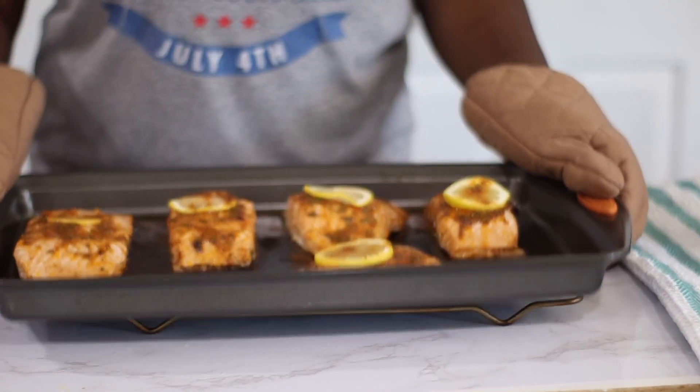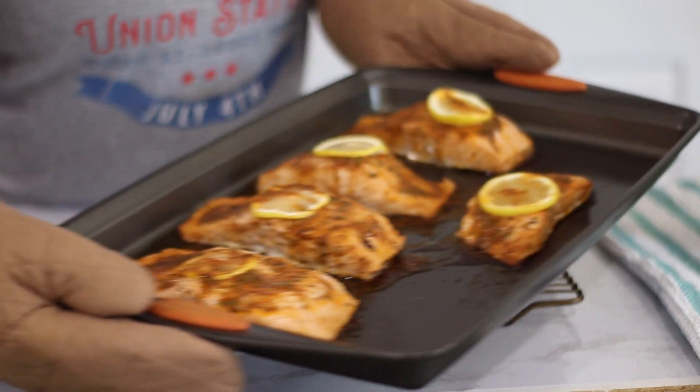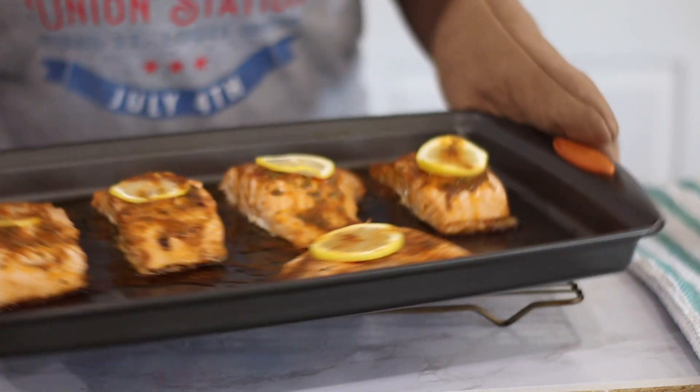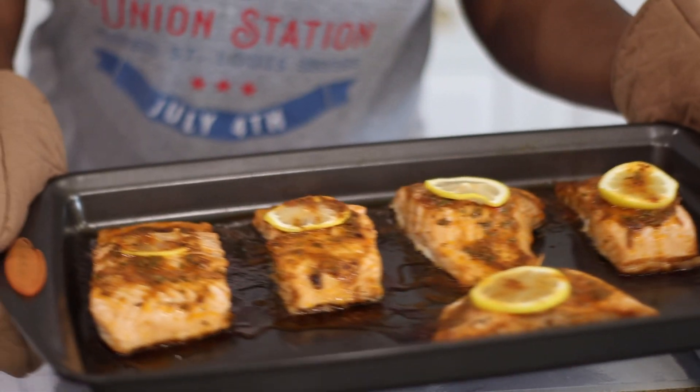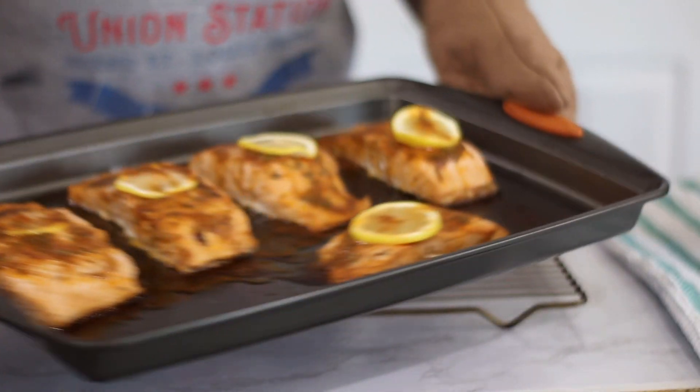Here is my fish straight out of the oven — y'all, look at that! It is so perfect. It falls apart, melts in your mouth, not dry at all. It was still really juicy and just delicious.